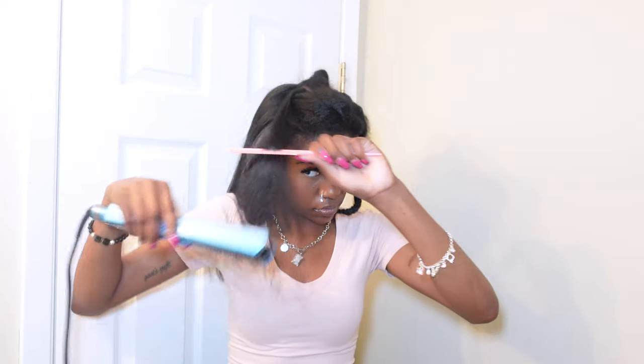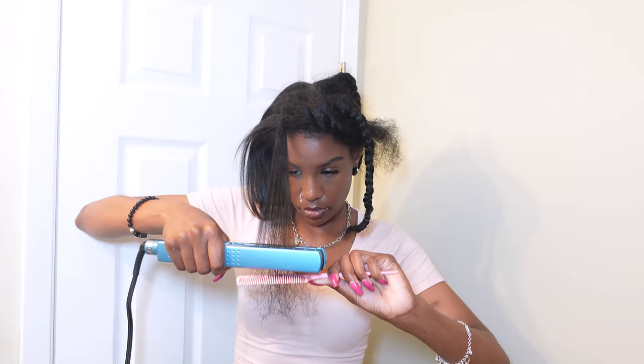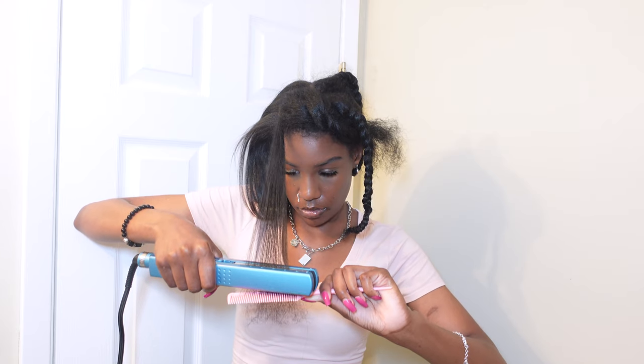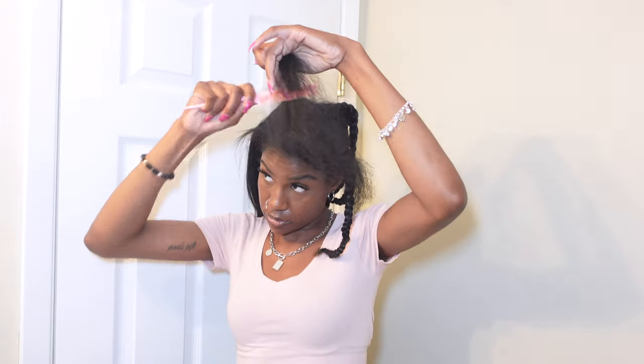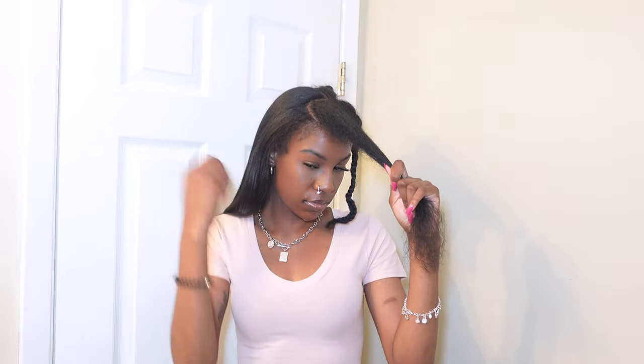When I was doing the crown of my head, I did take a little bit of a bigger section because my arms were getting tired and I just didn't want to stand there with my arms up for too long, so I kind of rushed and took a bigger piece for that area.